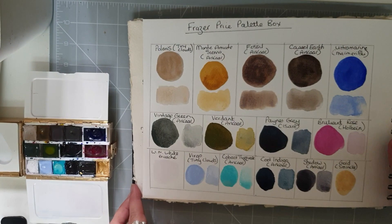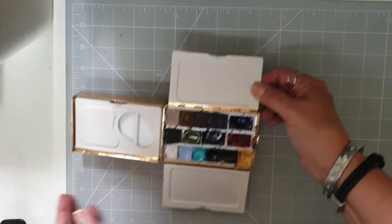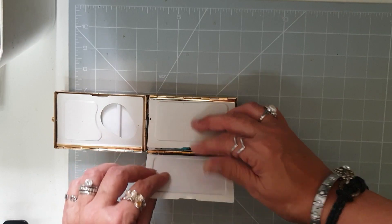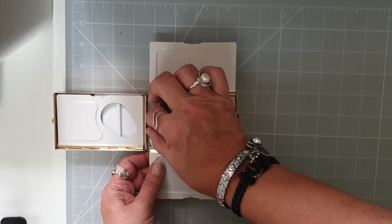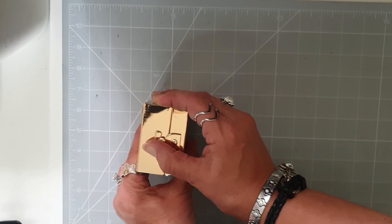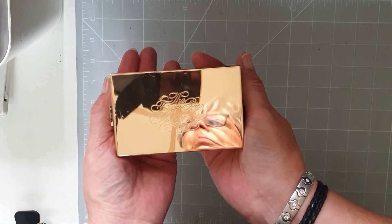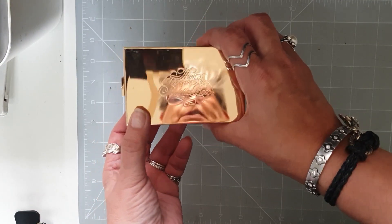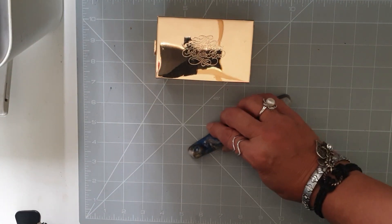So that is what I have in my Fraser Price palette box — there it is, my little golden nugget. I hope you enjoyed seeing what I have in it — maybe there are some handmade watercolours that you haven't seen before. I will see you next time.